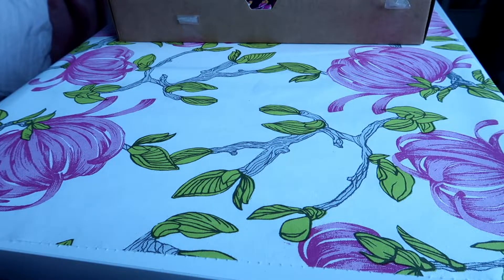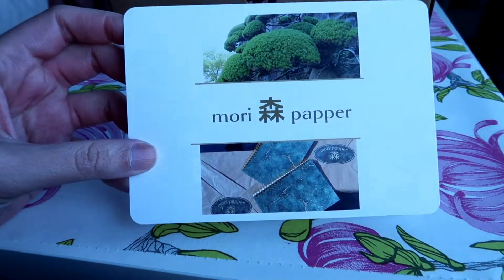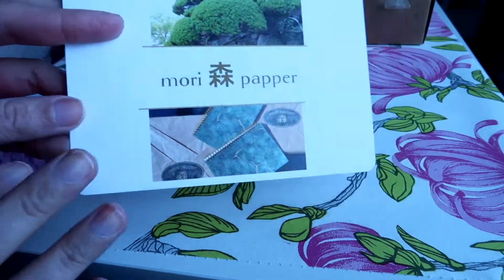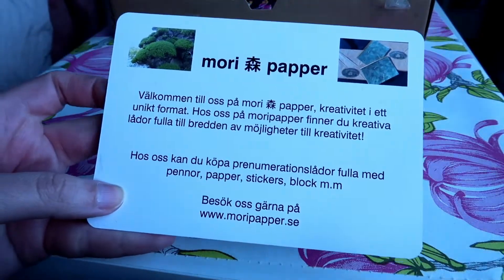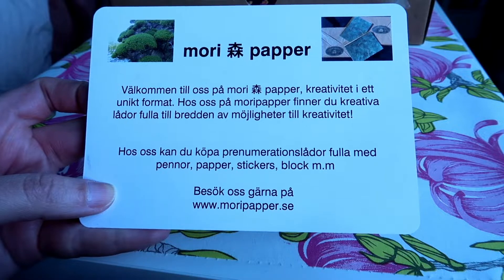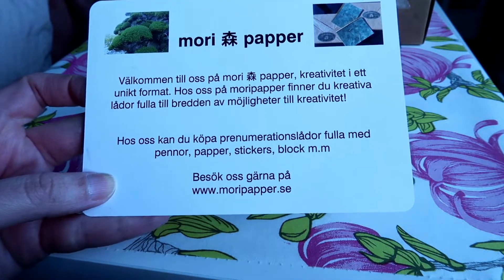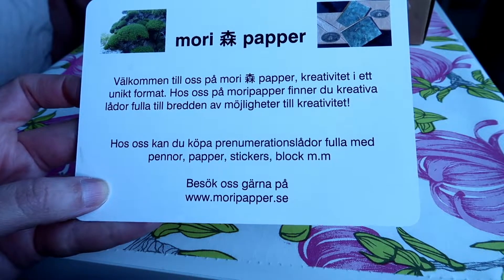Hi guys! Welcome to this second stationery unboxing video. In this video we will be looking at Mori Paper. Mori Paper is a Swedish based company. They bring stationery from Japan and ship it here within Sweden. I am unsure if they have international shipping, but if you are interested in taking a look, the website is right here at the bottom. Let's get started.